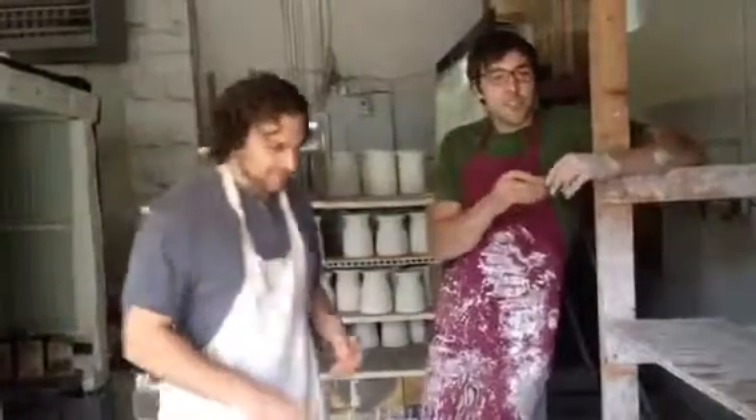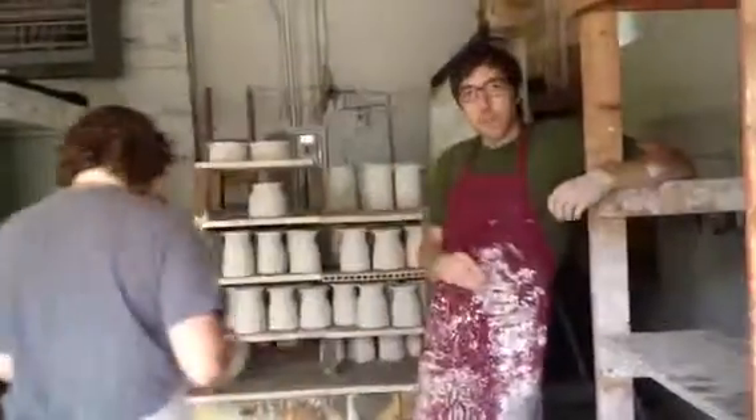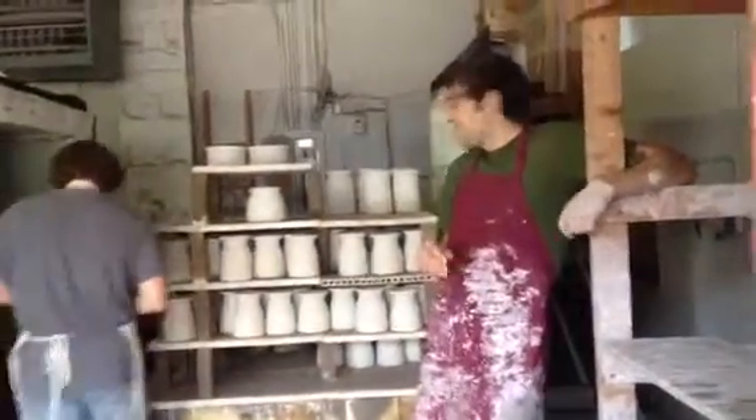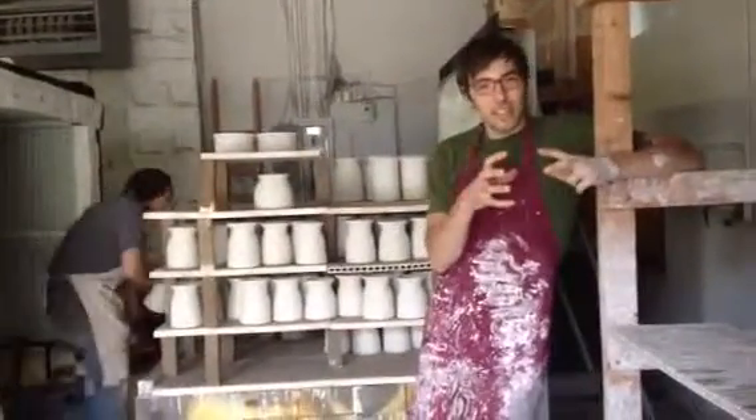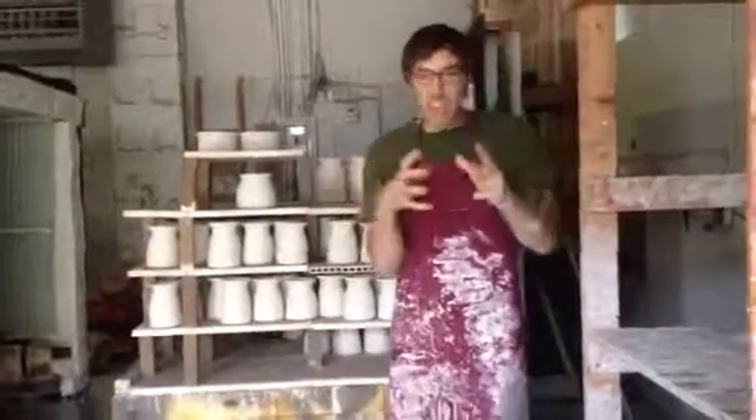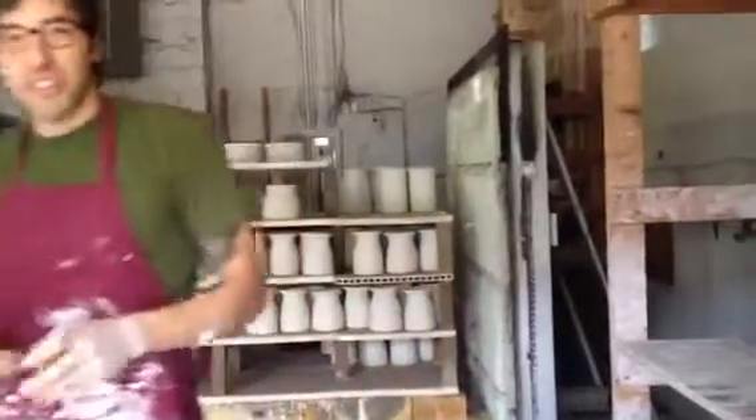Daisy is strategically placing the glaze pots in the kiln. We try to pack it as tight as possible, but leave a little space between each pot, because if glaze sticks to another pot you get this fusion and it's all a big sloppy mess.